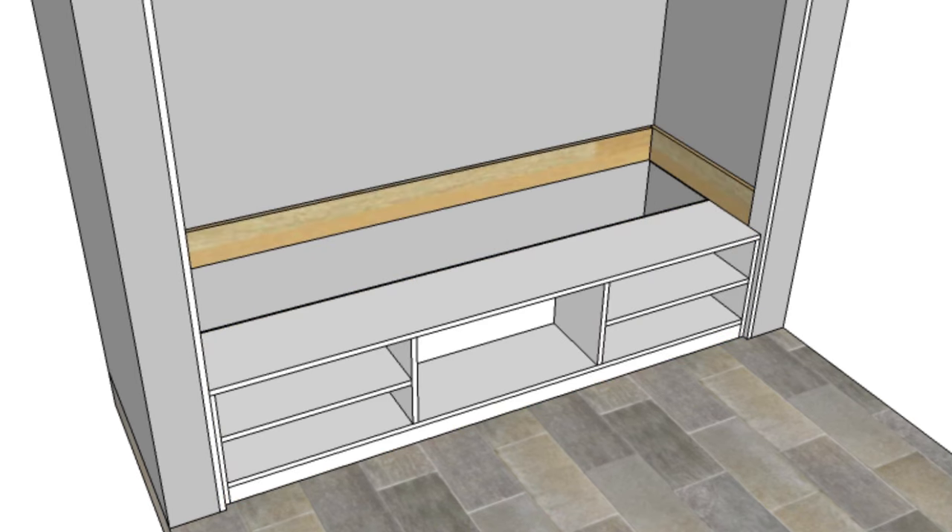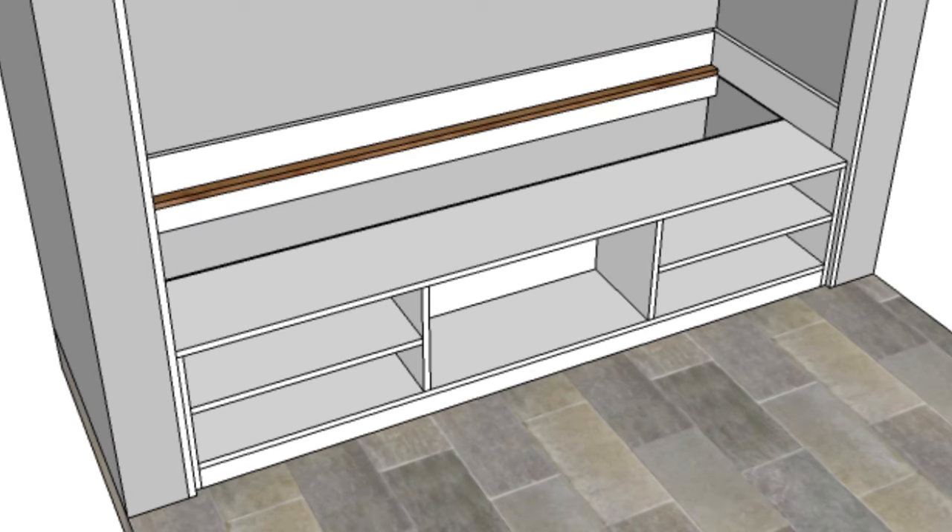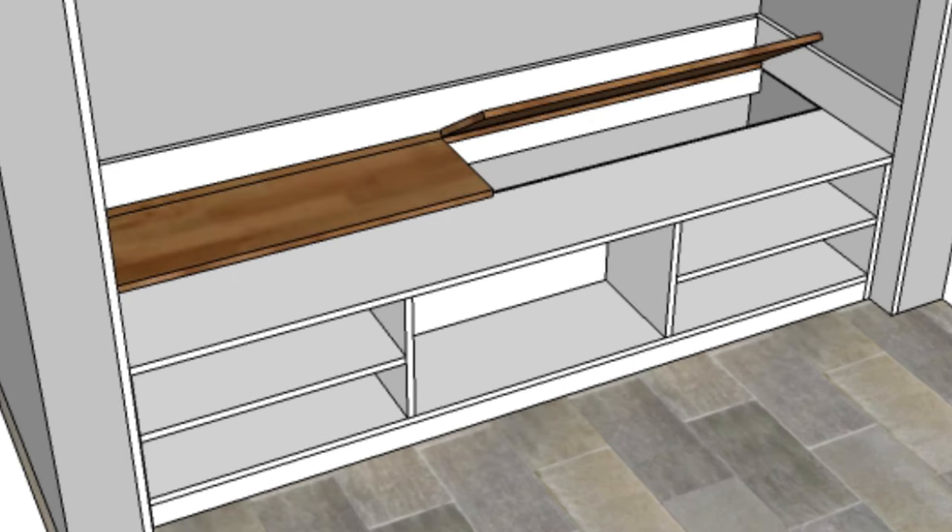I'll then trim out the top of the bench around the entire nook area. Onto that trim I'll attach some 1x2 cleats. The trim gives me a nice place to attach cleats and protects the drywall around the bench. To the cleats I'll then hinge on made-to-fit tops. The hinged tops will rest on top of the shoe bench.